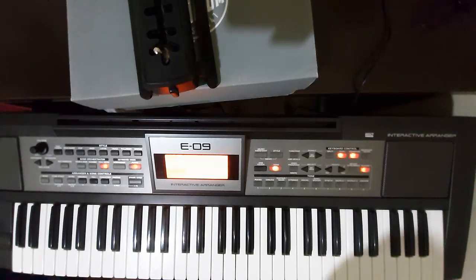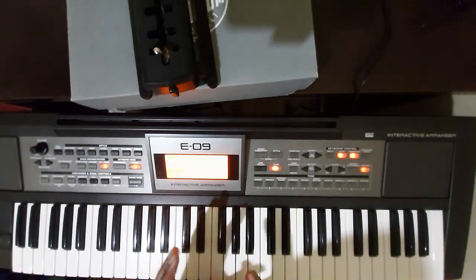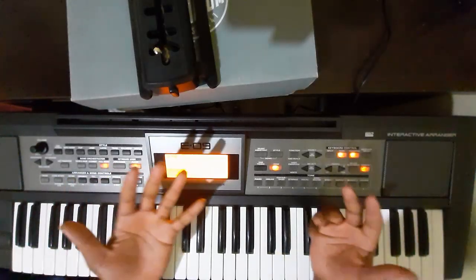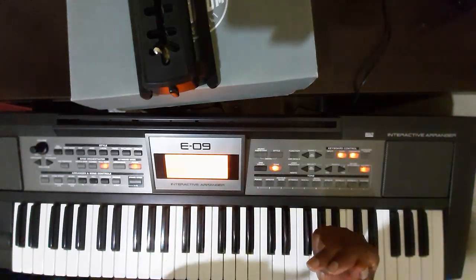Now let's watch the C sharp and F sharp. I'm very interested in F sharp, C sharp, A flat.